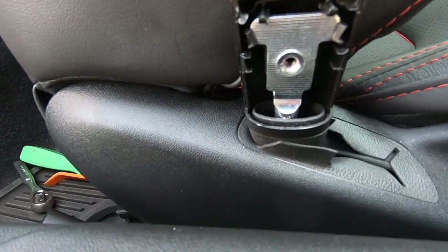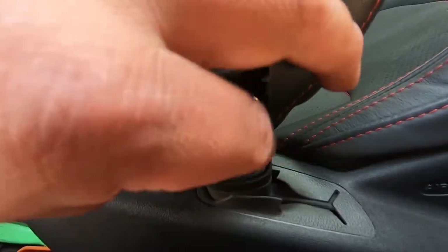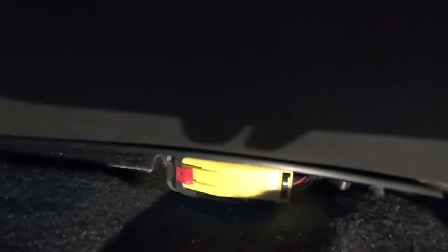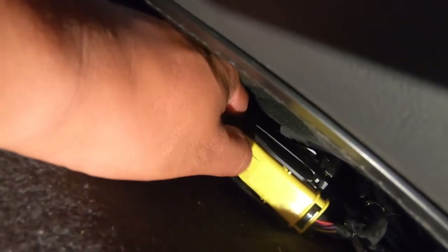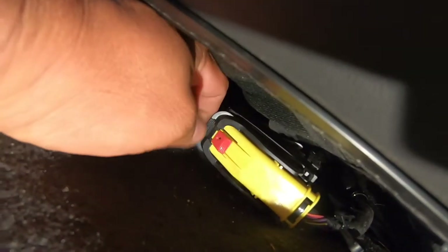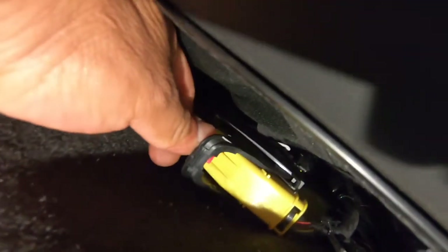Remove that, set it aside, and then put the bolt back so you won't lose it. Now we have to get to the electrical part. For the electrical there is an airbag plug that we have to disconnect — it's that yellow one right there. All you have to do is just push that red plastic this way and then that whole clip comes off.